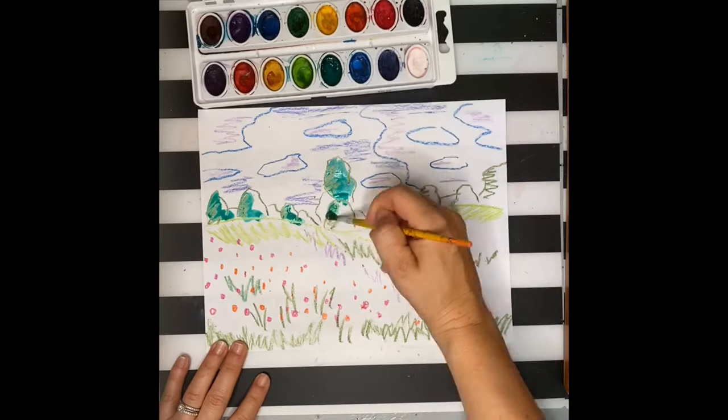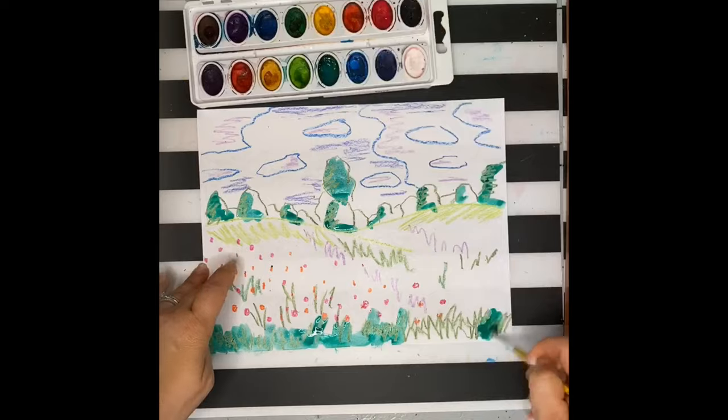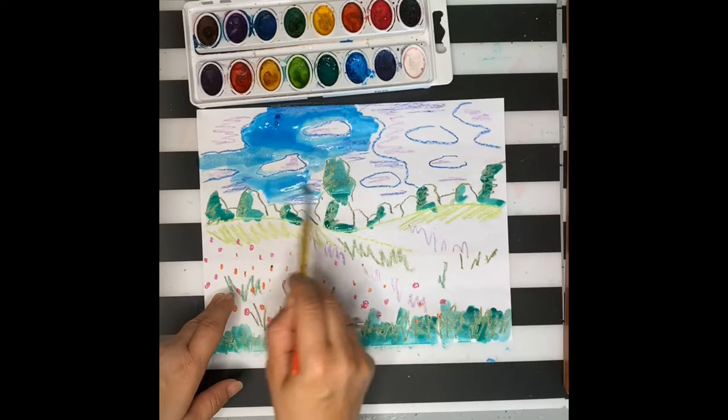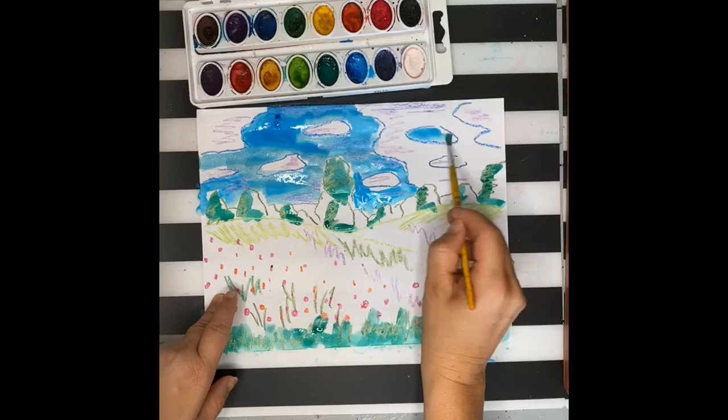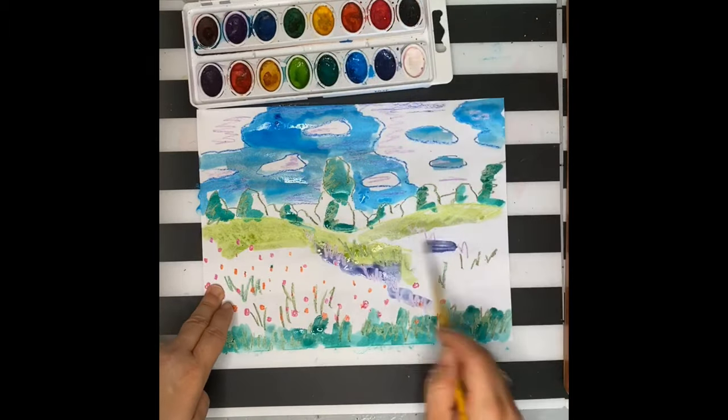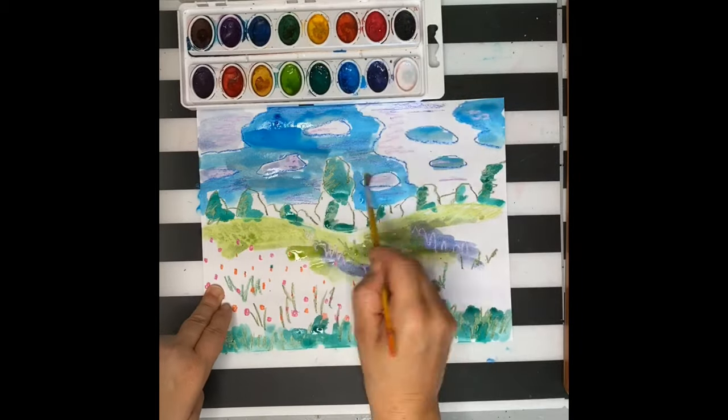When you're ready to paint, I'm going to start with my darkest areas first. I usually work dark to light and then big to small. So that's why I'm doing my grass and my sky, and then lastly I'll go do my poppies.